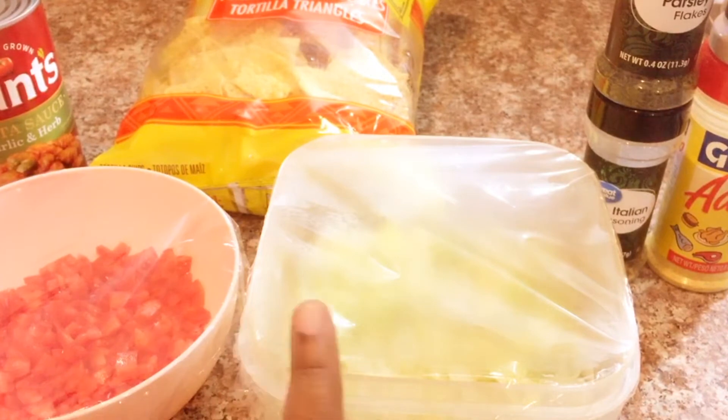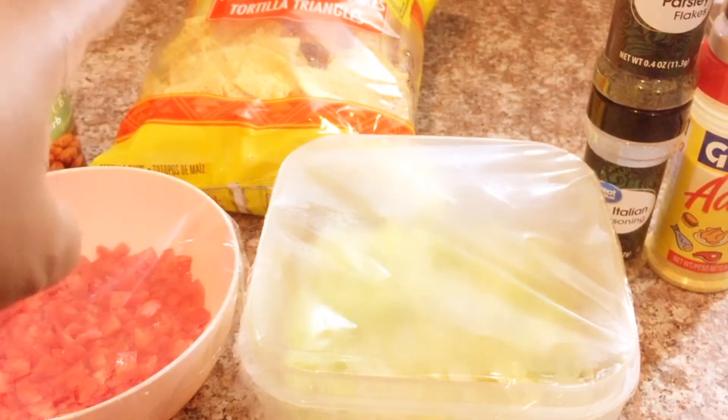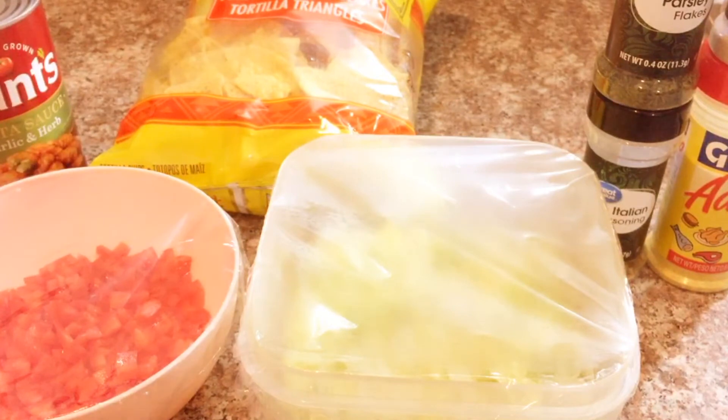I already have my tomatoes, my lettuce, and my pasta sauce. I have a bag of the tortilla chips. And these are the seasonings that I'm going to be using.